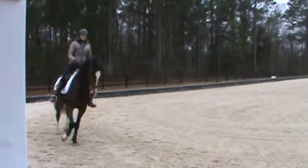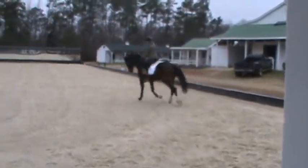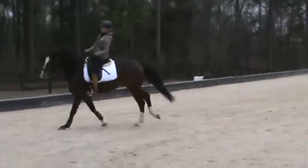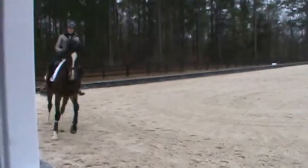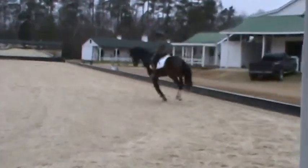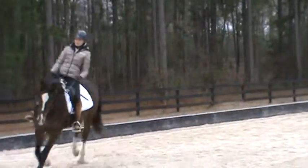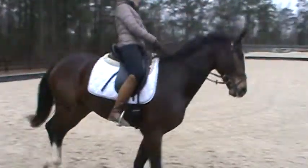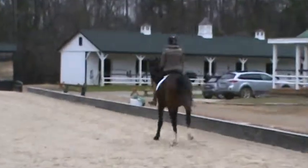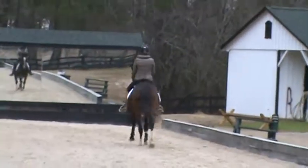Good boy, make it happen. Let's tip — yes, big circle, lengthen. Play this a bit outside rein, good. Think big, not fast. Big strides and honest on your outside rein.